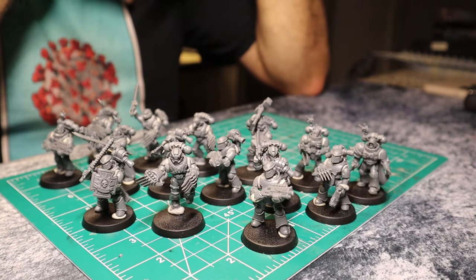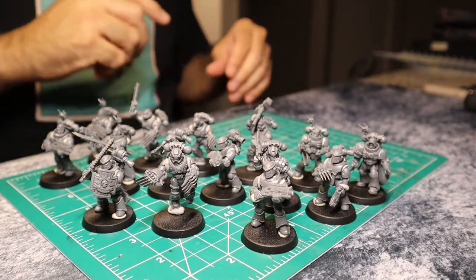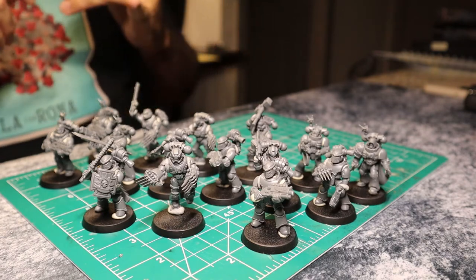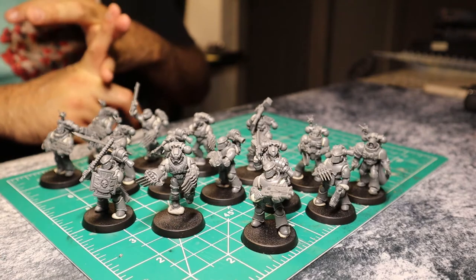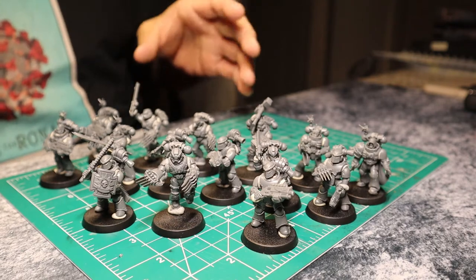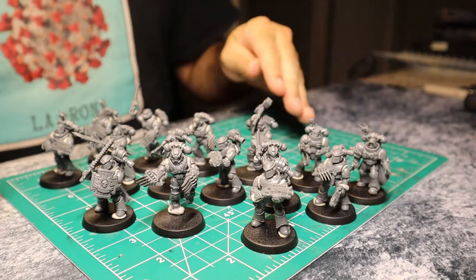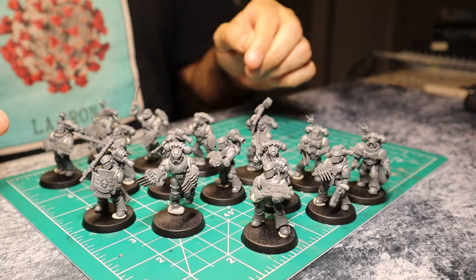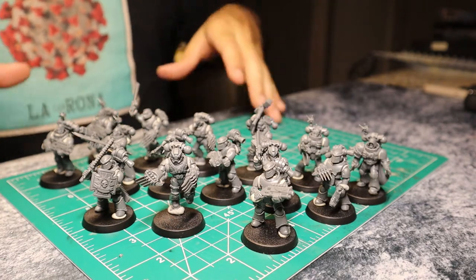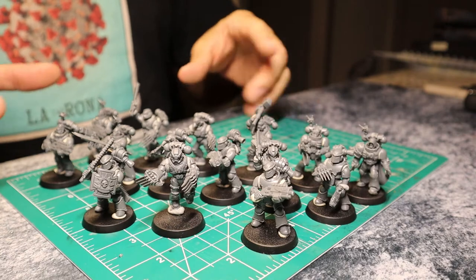Here's my kill team — well, probably more than one kill team. It's all the dudes from the five-man kill team box, the dudes from the Vanguard Veteran Squad, and the Mark III armored Marines. I've just built the Marines. I haven't mixed them and matched them yet. For the most part, these are the units as they come in the box.